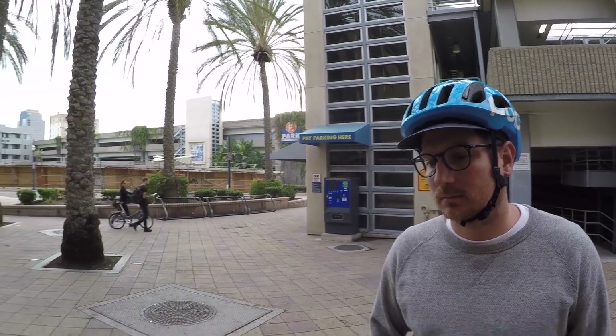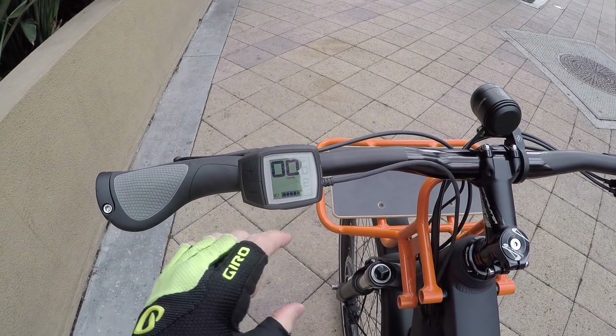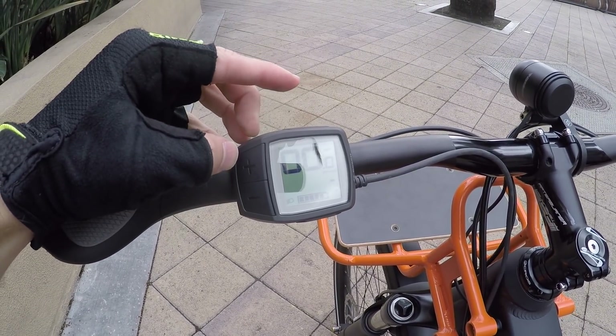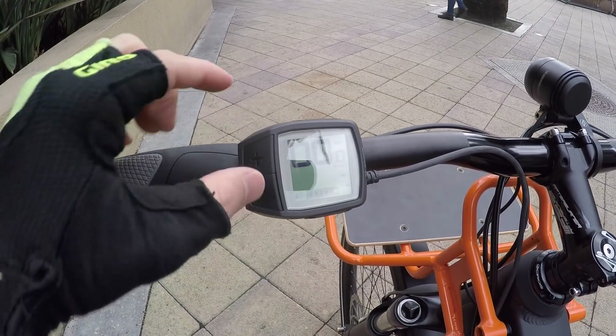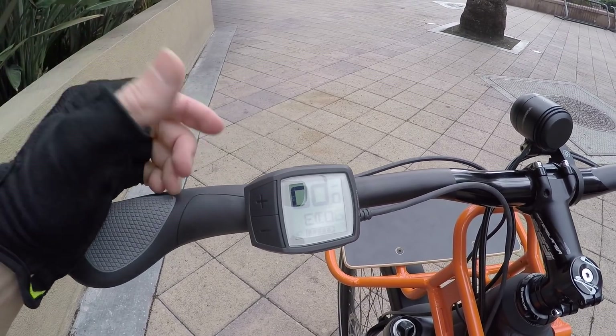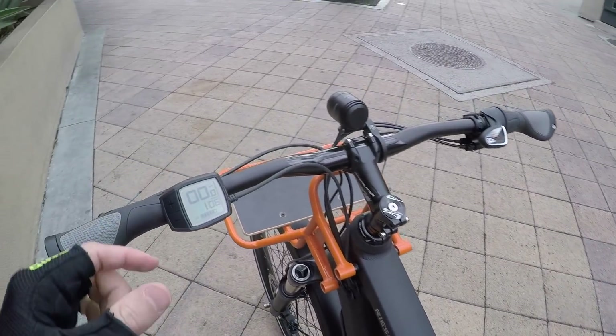There are accessories like backpacks for phones that handle charging, and Chris mentioned you can swap the Purion for the Intuvia for about $200 including hardware and labor. Speed shows at the top. You can change from mph to km/h by holding minus and tapping power. Holding minus cycles through readouts — right now it's showing range. Click up to the lowest assist level Eco and it says 106 miles with two batteries not even completely full. Click up to turbo mode and it drops down to 52 miles.